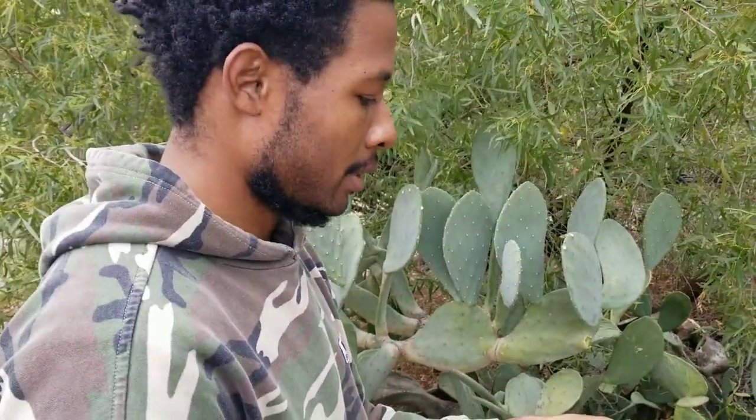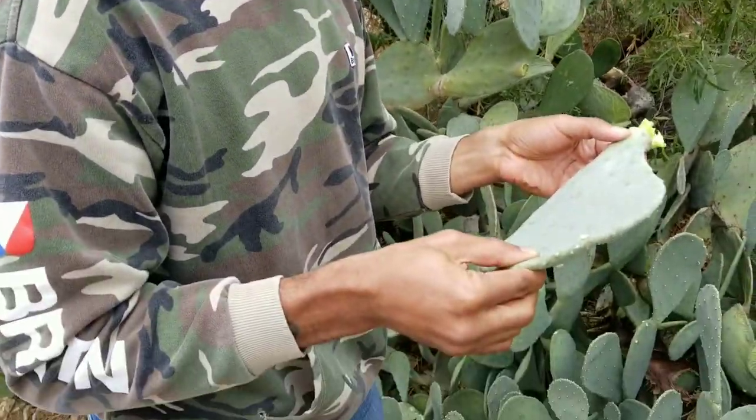I did a slight turn and I did get a few thorns in there, so I'm not saying do what I did. But we're gonna go and prep this one and tell you more about it.